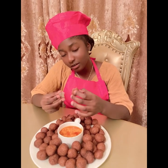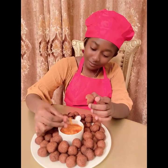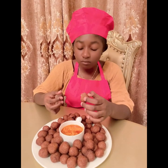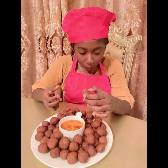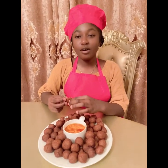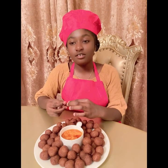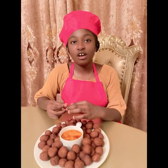I like the crunchiness, the texture, everything about it. Thanks for watching the video. Please share the video and subscribe to my channel for more videos. Bye!